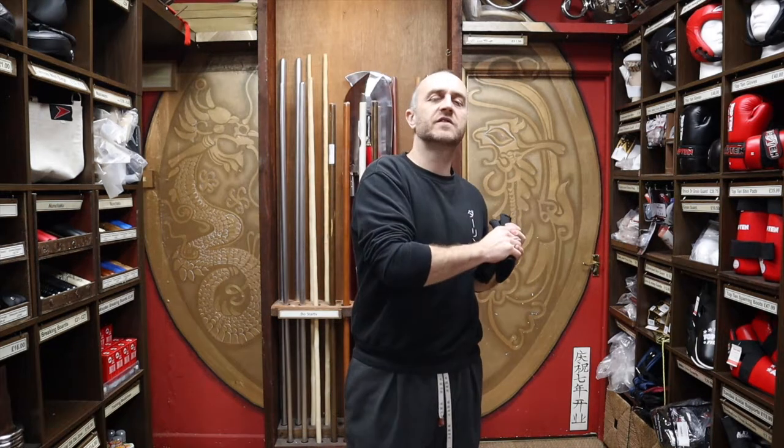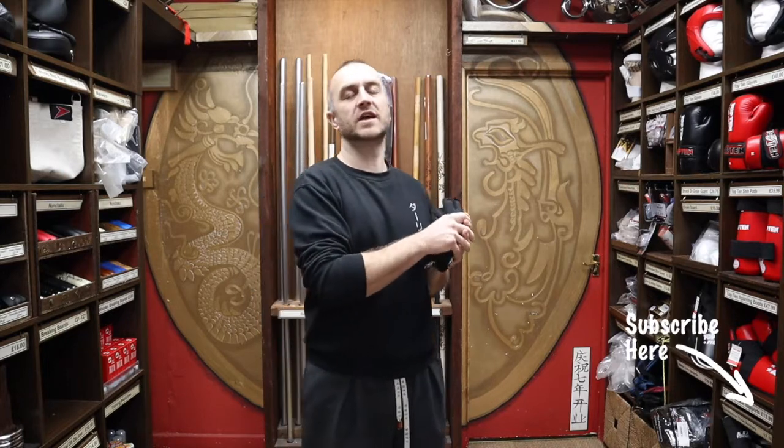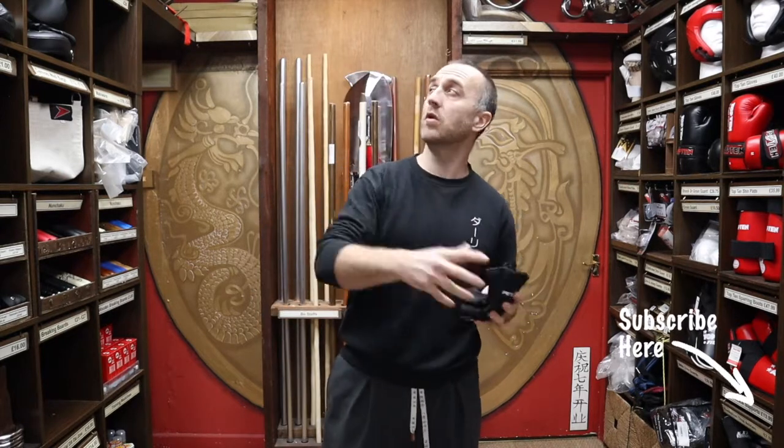Hi, my name is Doug Swift. I've been doing martial arts for the past 34 years and I've been the owner of Enzo Martial Arts for the past 17 years. If you're liking this video, click the little icon down below, subscribe to this channel and you'll get videos on all of the products we have here for sale at Enzo Martial Arts.